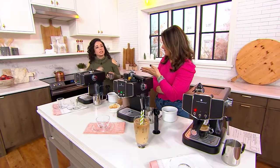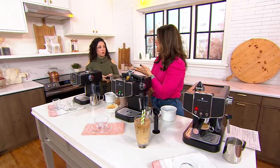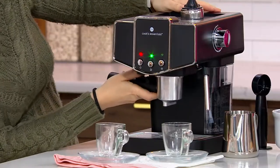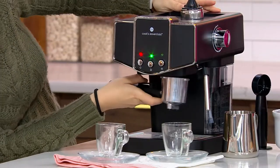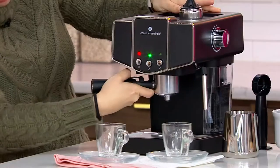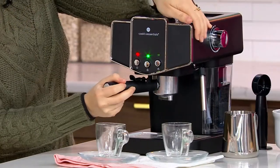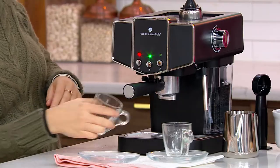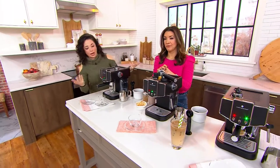The thing I always tell people is espresso is the grind — it's not the flavor or the intensity, it's the coarseness. We're going to get this locked in using whatever bean you like. Also, if you go to the coffee shop and buy the bean, you can ask them to do an espresso grind for you.